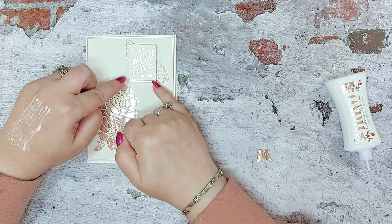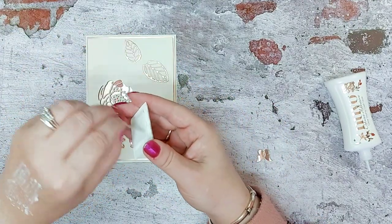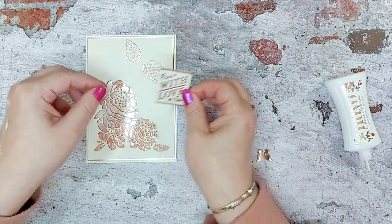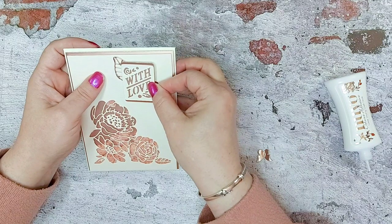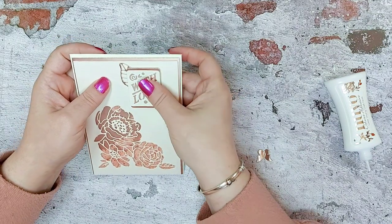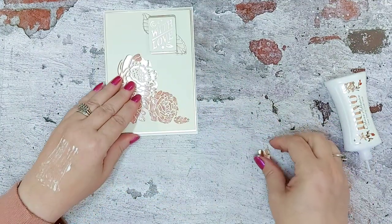It's just an estimate of where I want it to be, and then this here will sit proud. When you've got this nice gold layer it then pops off the card — otherwise it would have disappeared with it being ivory. Then we're just going to place the sentiment there, and you could go in and paper piece these pieces if you like.